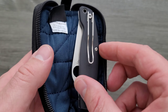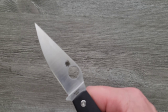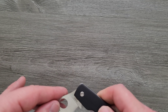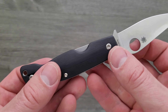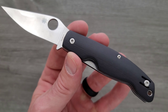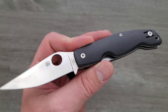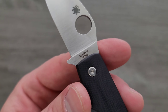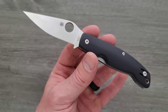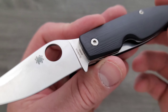So this is the Spyderco Pattadese. The liner lock disengagement is in a really interesting place. This should be available — I will link this and Spyderco Knives right down in the description so you guys can check this out for yourself. This is not a review — it's the first time I've ever handled it. I like to go in blind because it's more fun for me and for the people watching. The full comprehensive review will come in a few weeks.